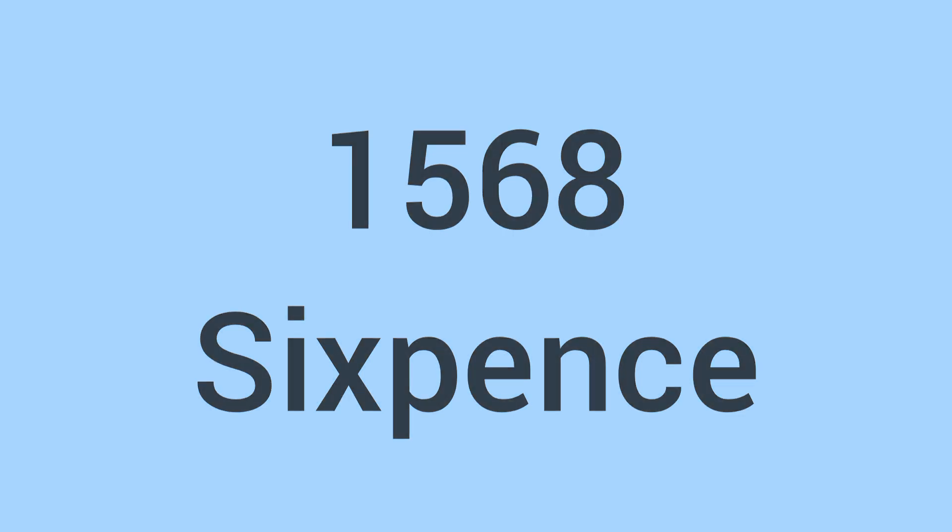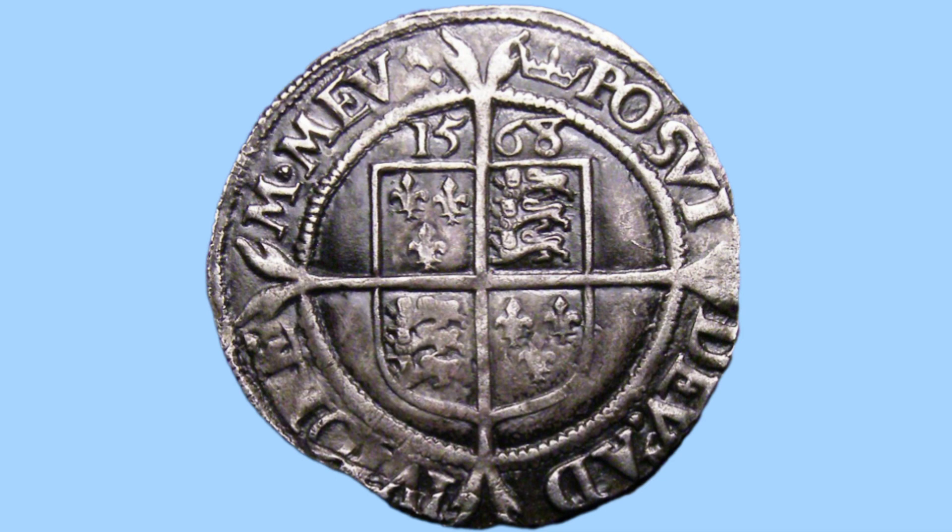Hello and welcome back to Bits and Bobs. In today's video I'll be talking to you about the 1568 sixpence. I'll start with the reverse of the coin, move on to the obverse, then the facts and figures and end off with the value of the coin.